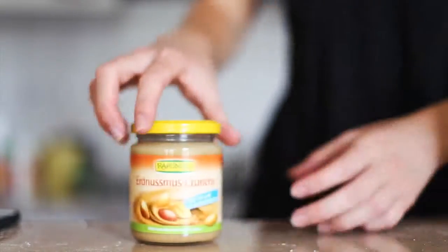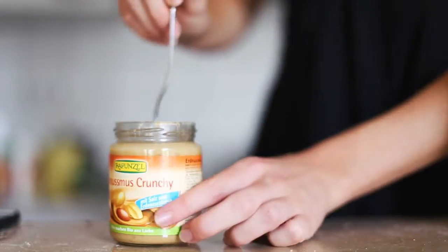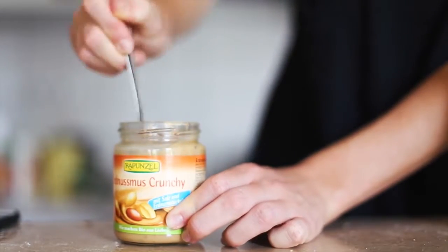Grab your peanut butter and give it a stir if it's not the already-stirred kind. I hate when you have to stir it and there's oil on the top.